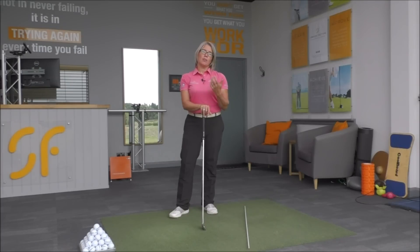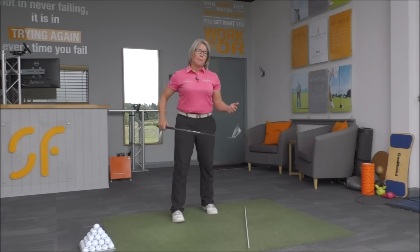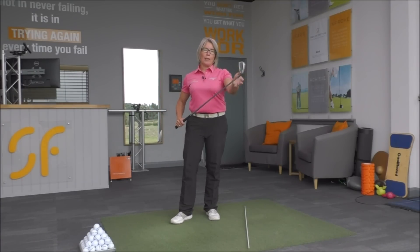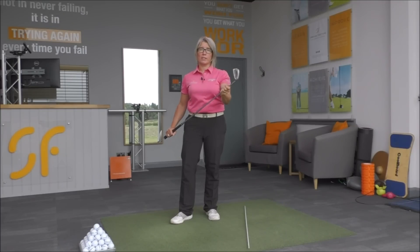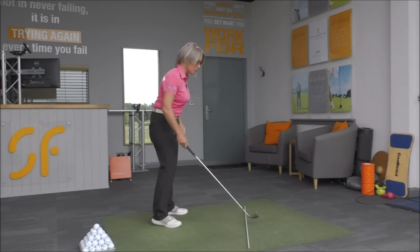We're going to have a look at the position you get into at the top of the swing and whether this is helping you to actually hit from the inside or making it very difficult to do that. The first thing we want to talk about is where the weight and center of mass is in this club. The center of mass in this club is just below the club head on the shaft. It's really important if you want that center of mass working with you on the downswing rather than against you.